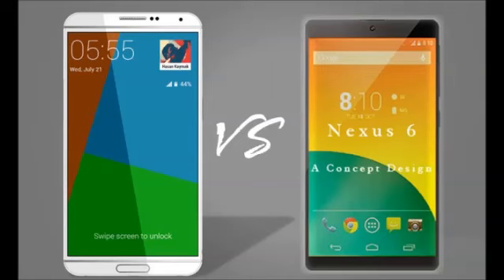As rumored, the new Galaxy flagship will feature the new Android 5.0 Lollipop. The device will host a screen that measures 5.5 inches and will use the QHD resolution in combination with a 469 ppi pixel density.